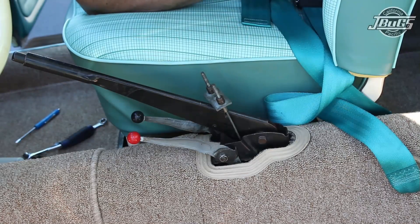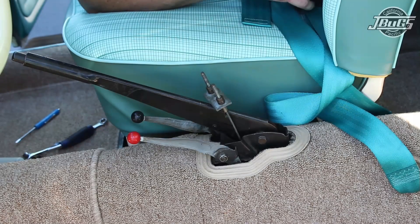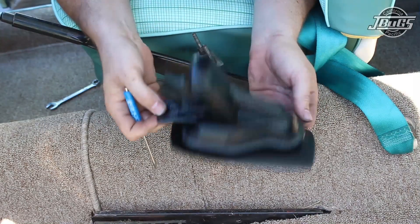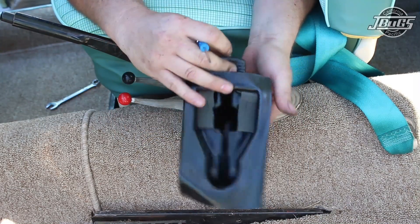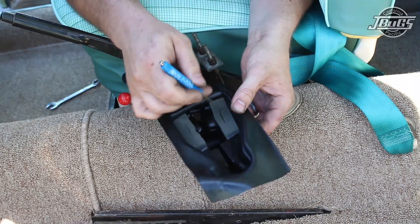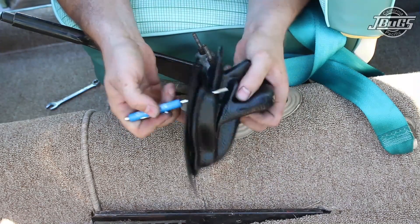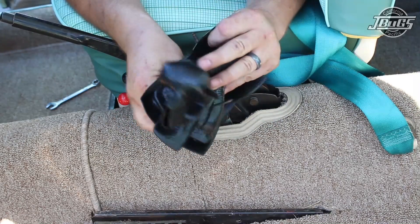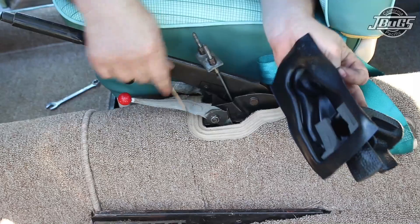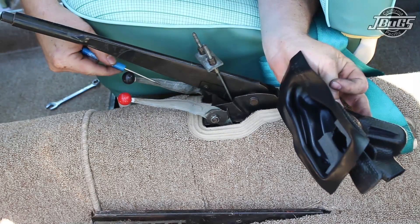Now that this is all installed, we can install the new emergency brake boot, as there was not one installed previously. Here we've got a factory German emergency brake boot. You can see on the inside there are two foam seals which go around the slots for the heater control knobs on the left side and the right side.